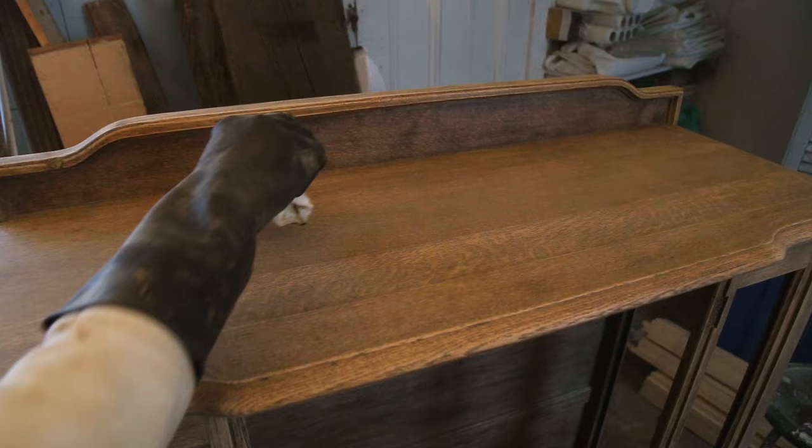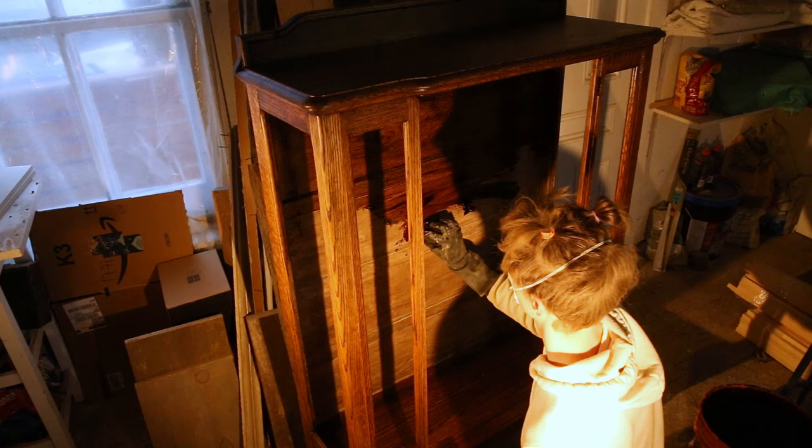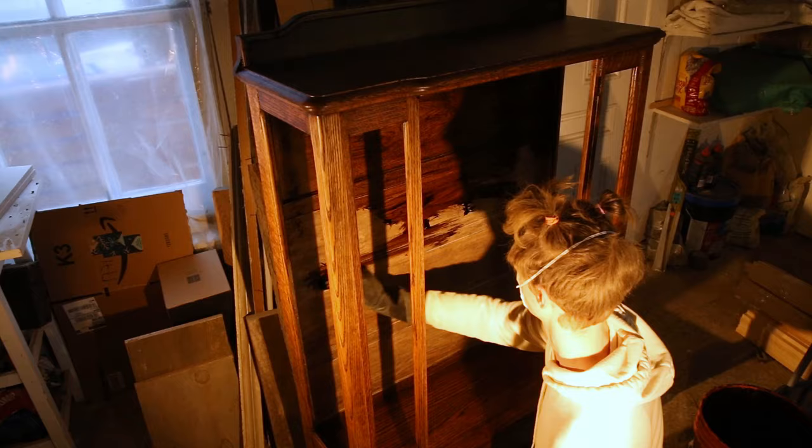I wiped the dust and started to stain with Jacobean wood stain. I really like this stain because it's quite dark but still neutral — it doesn't have that orange tint that I don't like.